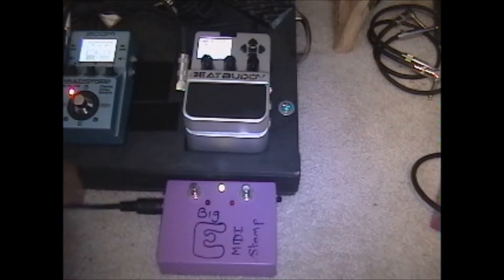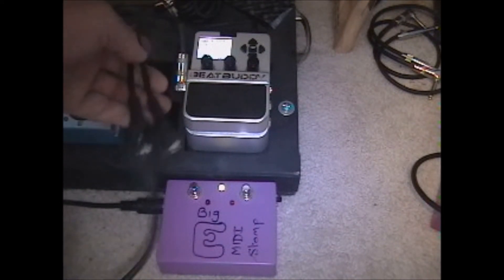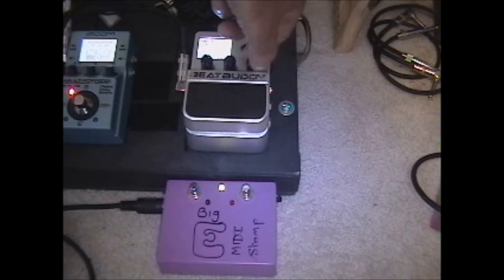The MIDI out cable comes out and goes into the standard MIDI in on the BeatBuddy. You can still set a tempo on the BeatBuddy directly if you want — I'll just turn it down a little bit.